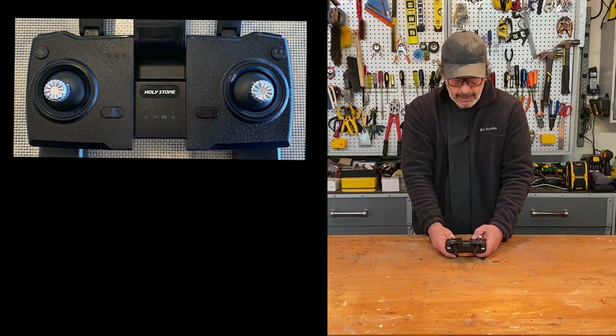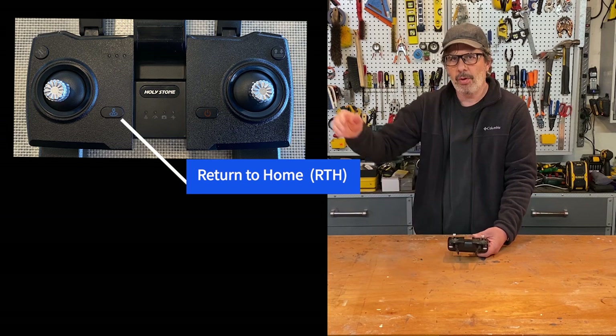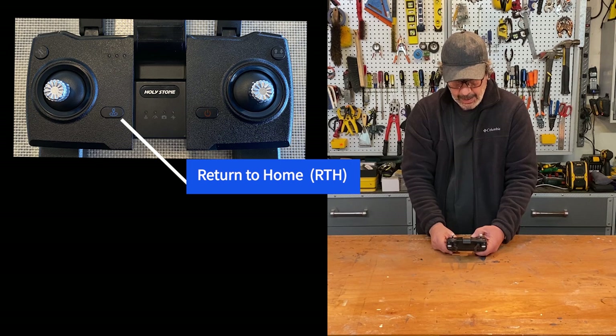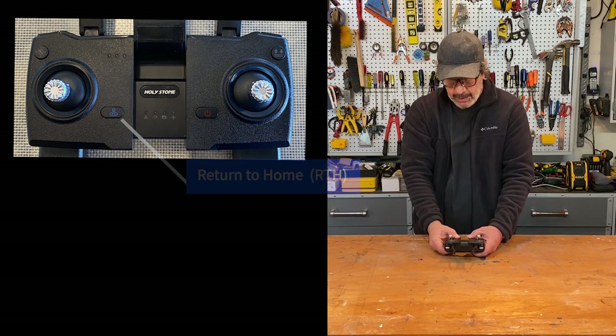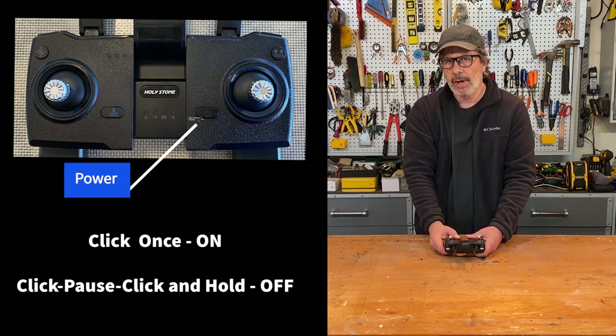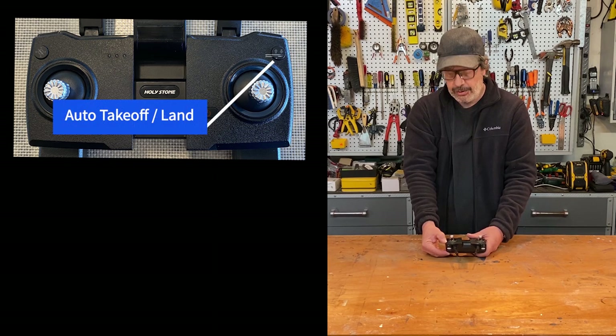The button on the lower left is the return to home button. Press it while in GPS or headless mode and the drone will fly back and land exactly where it took off — a phenomenal feature. On the right side is the power button: click once to turn on, then click once and hold on a second click to turn off. Upper right has the auto takeoff and auto landing button.